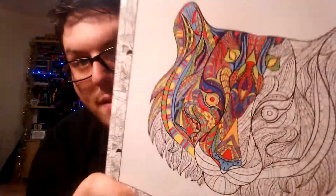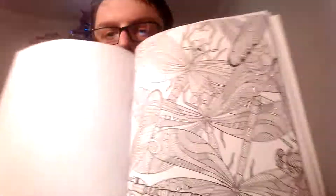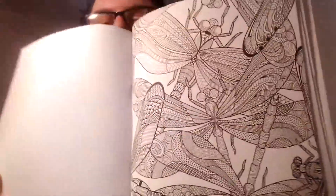I also have this one — it's part of the Zen Coloring collection and it's animals. If you can see on the cover, they're very, very intricate designs, and they really are. Some of these are even more intricate than the Joanna Basford books. This one for example I think is one of the most intricate I've ever seen — it's gorgeous. But like I said, I'll go into that more in my next video.